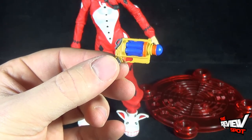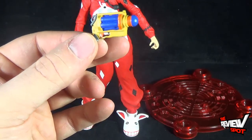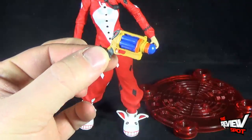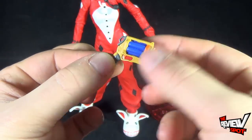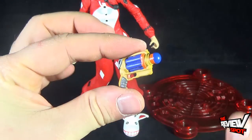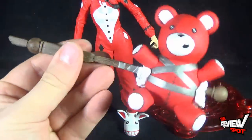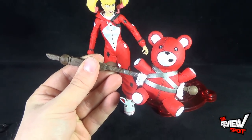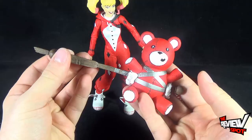I like the coloring on the Nerf-style gun. It's different — it's not just all red. The majority of the figure and her stand are all red, so it's nice that they broke it up with a little yellow accessory. There's some yellow, a little bit of orange, and some nice blue on the barrel. Nice piece. And then finally, the largest piece, and also the heaviest — there's a good bit of weight to this — which is, I assume, a makeshift mallet.